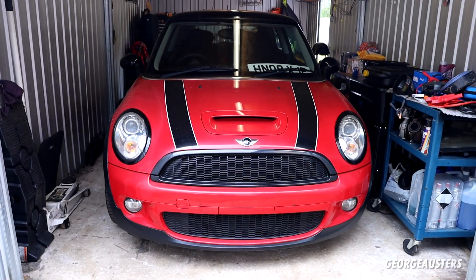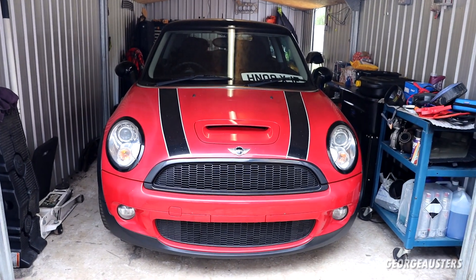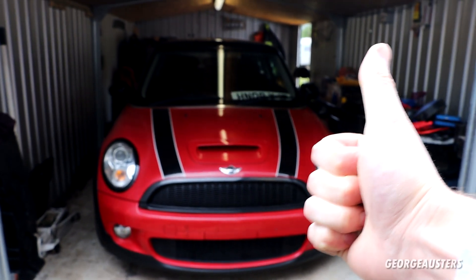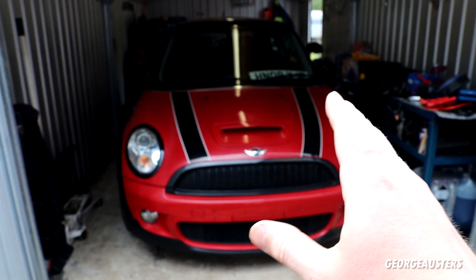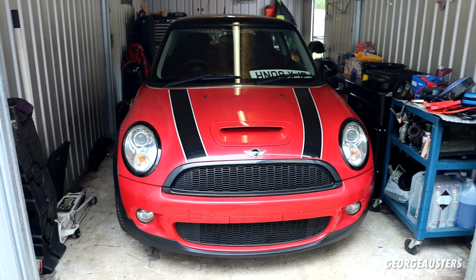Hello guys, welcome back to another video. We're going to be working on the R56 Mini Cooper S today. I have a modification which I think all mini owners should be doing as soon as they get the car.